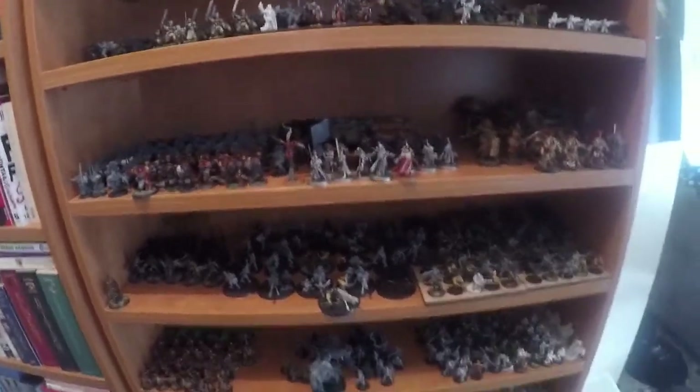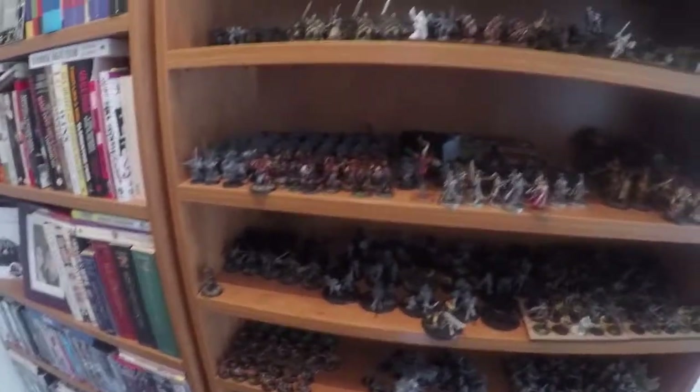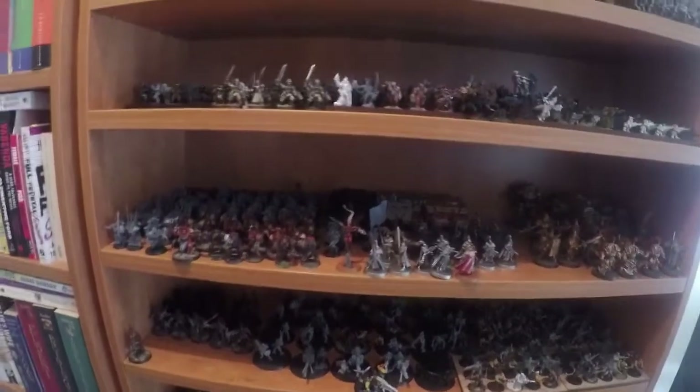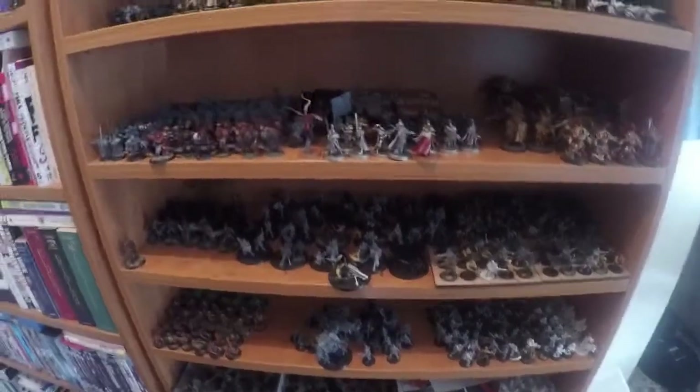Hello, my name is Floridon and today on the paint desk I'm going to do something a little bit different. I thought we'd have a quick look at my collection, sort of the state it's in, the plan for the next year, and what I wish to achieve. There's a few things to go over so we'll just start and go through it all.